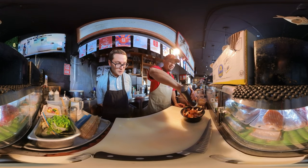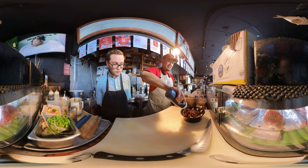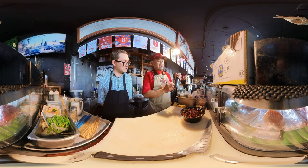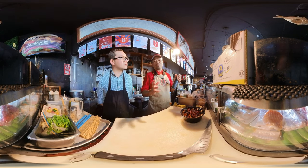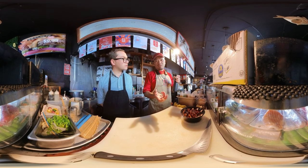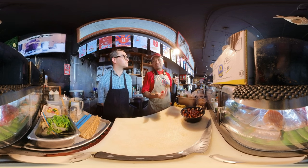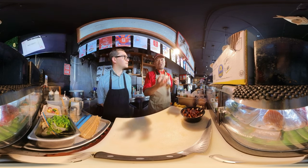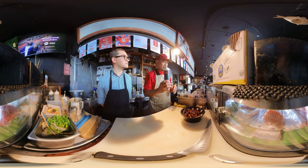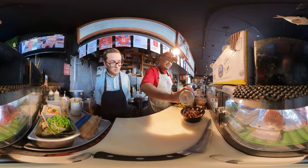This is the unagi sauce — it's like a sweet soy sauce. You have to learn how to make it too. In Japan, we never make a new batch from scratch. When the sauce runs low, we boil it again with the eel bones and skin, then add soy sauce and sugar and boil it for a long time until the water reduces and it becomes thick and sticky. It takes a lot of time — sometimes a whole day. Then a little sesame on there.